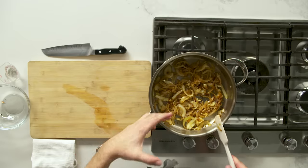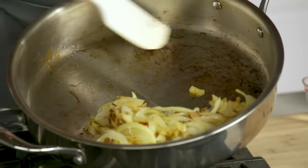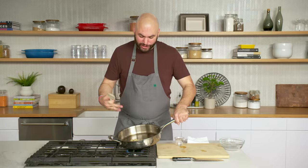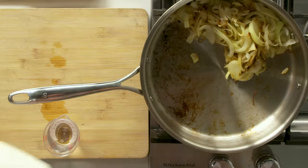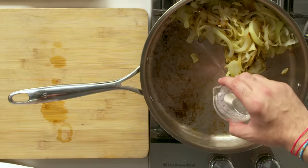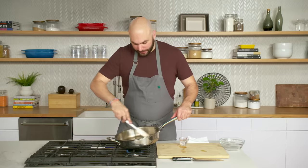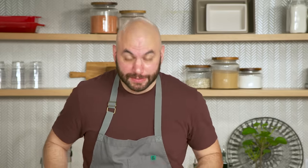You can see we're getting some really nice caramelization, but we want to take them much further than this. The stuff getting stuck on the bottom of the pan — over time, as we let these onions cook more, that's gonna burn. We want that flavor in our onions but we don't want it burnt. So we're gonna add a touch of water — it's kind of like cleaning the pan but we're keeping this flavor in there. Probably another 10 minutes or so, and we're gonna get this really rich, deep brown color.